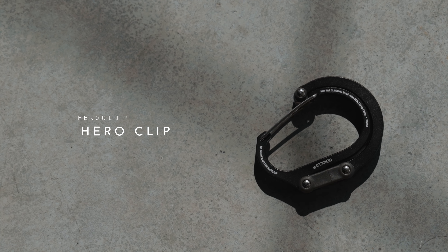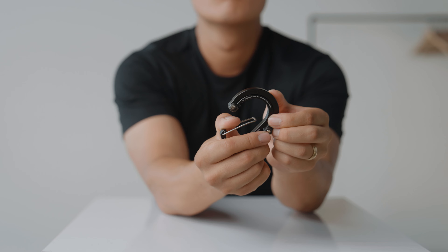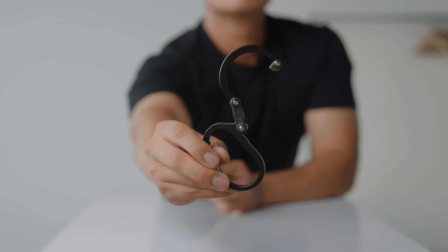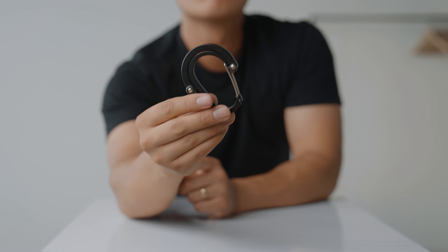This is the Hero Clip. There are a lot of times when I need to hang my backpack — in a bathroom stall, on a chair, wherever. This clip is like a traditional carabiner but it actually extends out and turns into a hook, so you can hook it onto pretty much any surface that has a ledge or a rod and hang a backpack or bag. It's an oddly useful tool that I've been using for two to three years now.